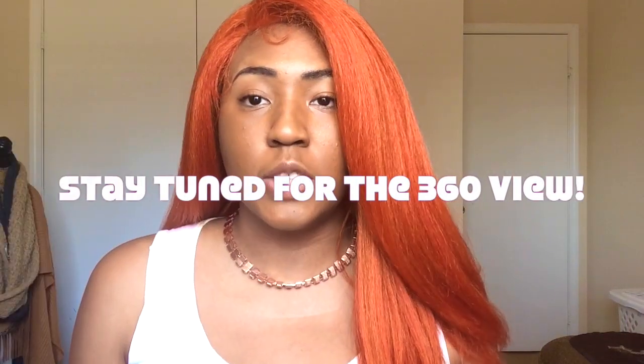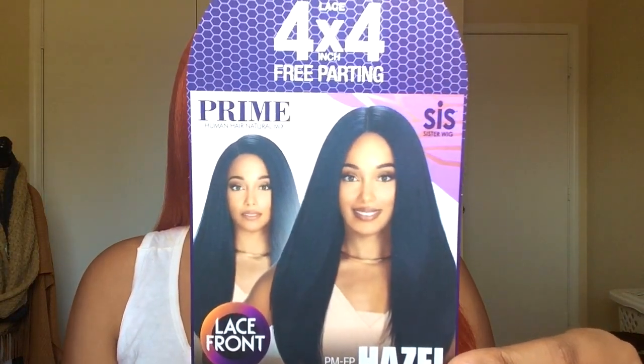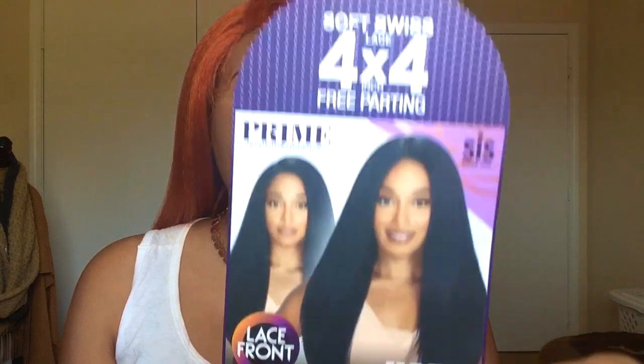If you're one of my loyal queens, hey girl, I've got another wig for you! The unit I'm giving you guys today is really pretty. It's by the Zuri Sister wig collection — this is the Soft Swiss Lace 4x4 free parting, and this is PMFP Lace Hazel. I have this in the color orange copper, and this is what the tag is looking like.